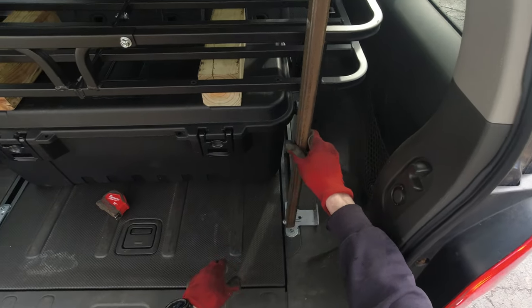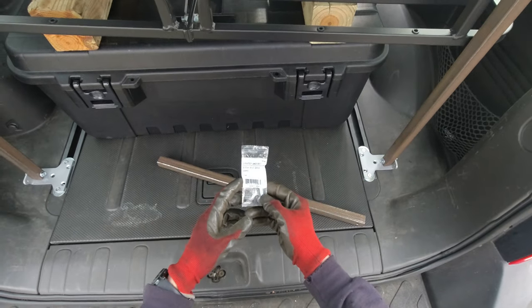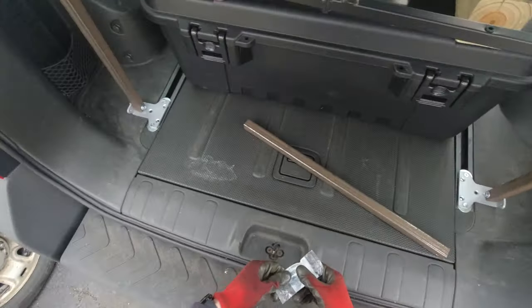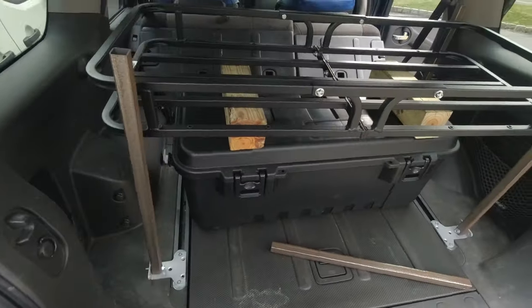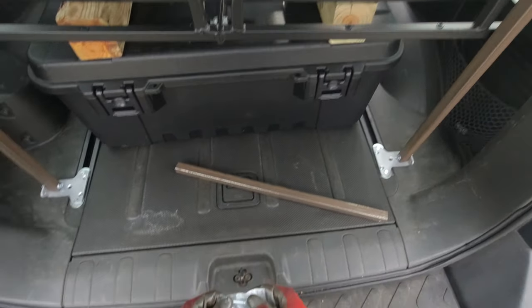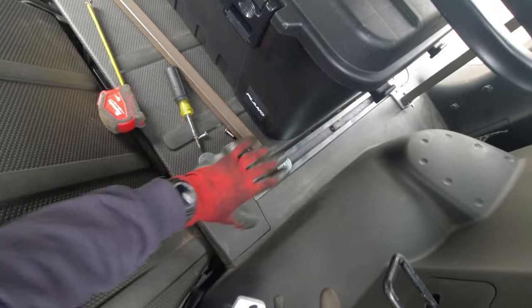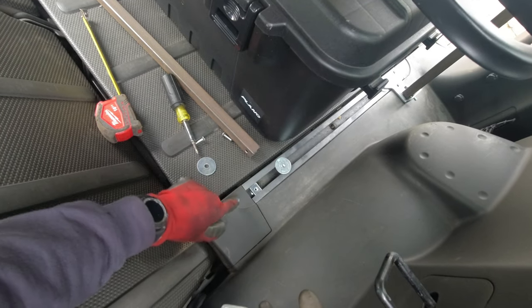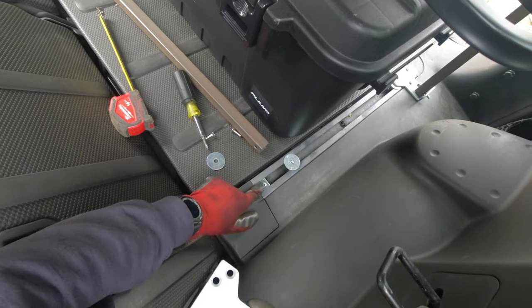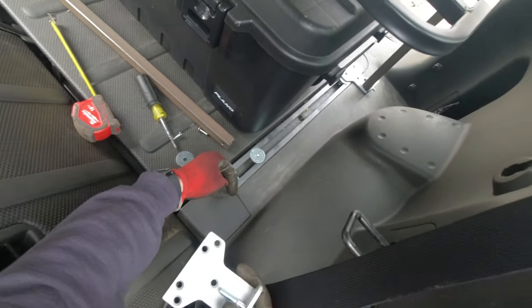For the legs on the bottom I'm using 5/16 bolts — I think they're gonna work out pretty good. Now I'm just gonna put it all in there and see if it all fits. I'm gonna start from the back, measuring how far I'm gonna swing it forward.